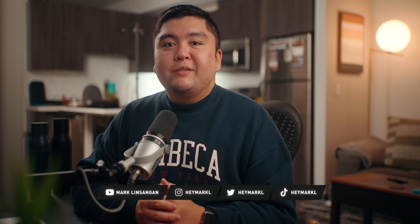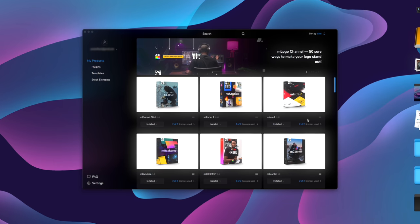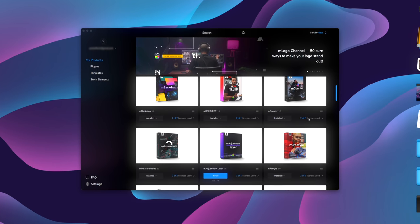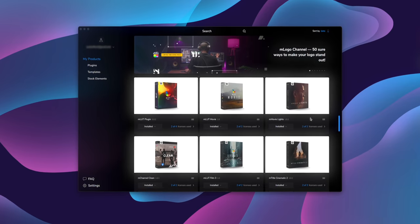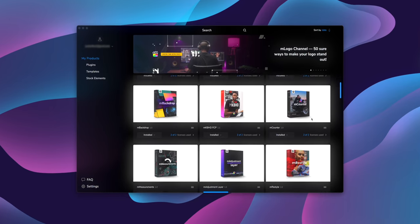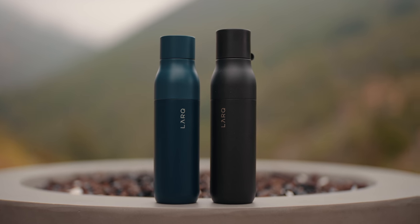Welcome back to the channel. I hope you enjoyed that b-roll sequence in the beginning — I shot that with my new Sony a7 IV. I also picked up some new plugins from Motion VFX, so if you're on Final Cut you should definitely check them out. I'll link them down below in the description. Now Motion VFX isn't sponsoring this video, but we do have a sponsor — Lark — which I'll talk more about later.